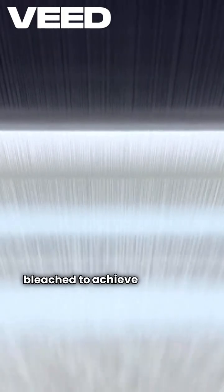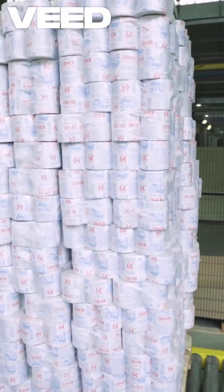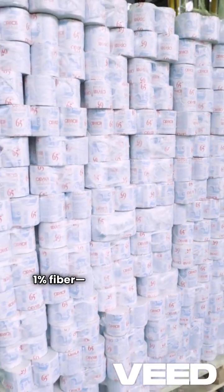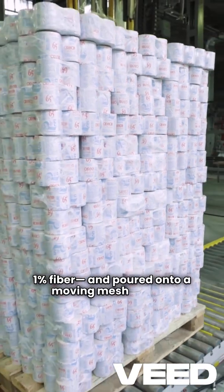Next, this pulp is washed and screened, sometimes bleached to achieve that bright white finish. Then it's mixed with water — about 99% water and just 1% fiber — and poured onto a moving mesh screen.